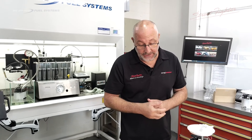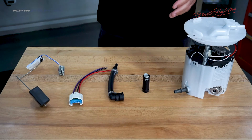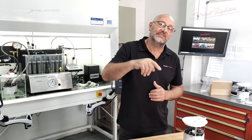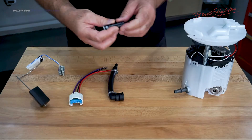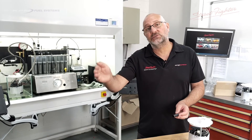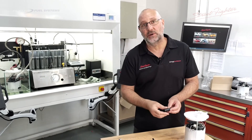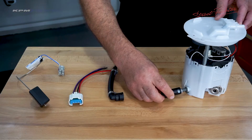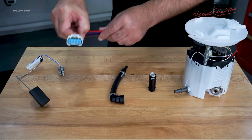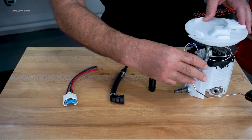Almost forgot - with the earlier model VE Commodores, the 2006 to 2010, we need to supply you a retrofit kit. It's very simple and comes with any of our modules - the 800, 1,000, or new 1,500. On the KPM Fuel Systems website, choose the 2006 to 2010 model Commodore kit depending on which pump you're after. The kit comes with several items to create a retrofit for easy fitment into your early model Commodore. The 2011 onwards to 2016-17 don't require this kit. The kit includes an adapter for the bypass, a fuel supply adapter, a little electrical wiring adapter, and a brand new fuel sender unit.